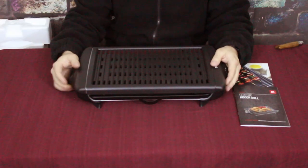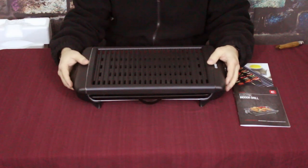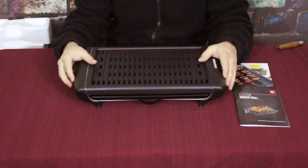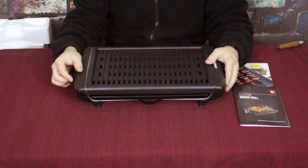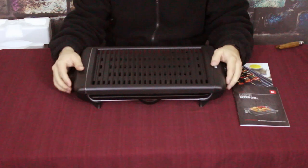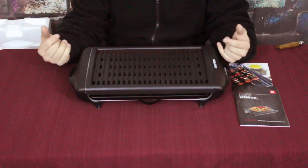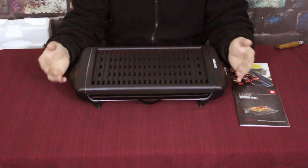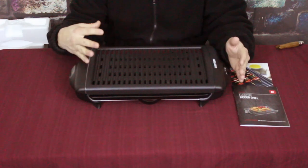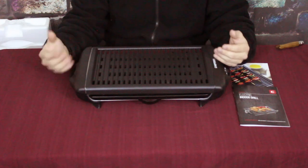All right guys, I think that'll do it for me today. My name's Cougar and this is the World of Me, another episode of the Bespoke Post series. If you want to check this out and check out Bespoke Post stuff, go to the link in the description below. Also check out our social media and feel free to leave some comments — what do you think of stuff like this? Do you have other indoor grills?